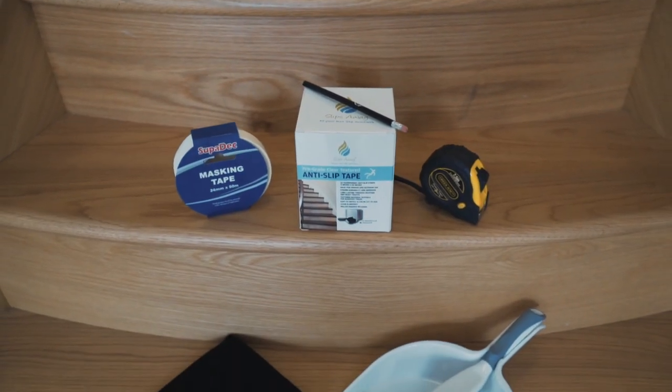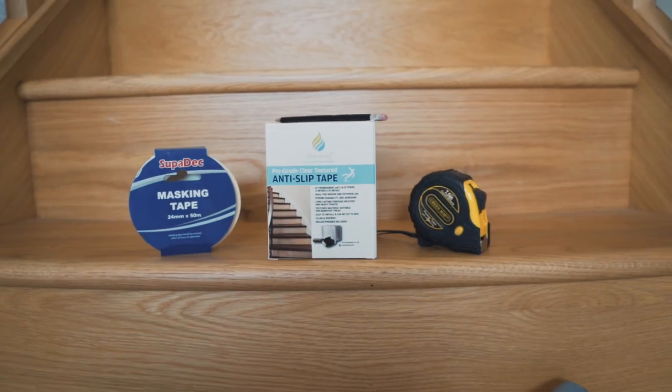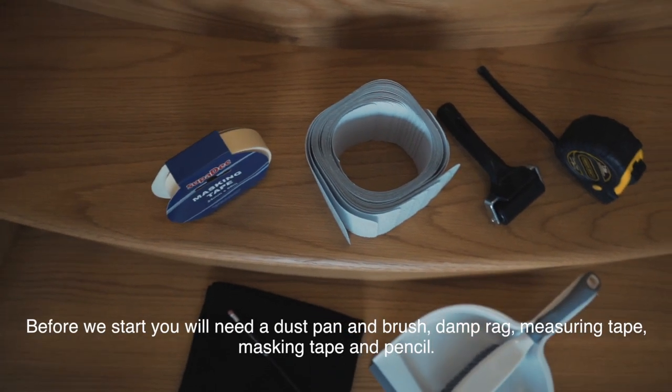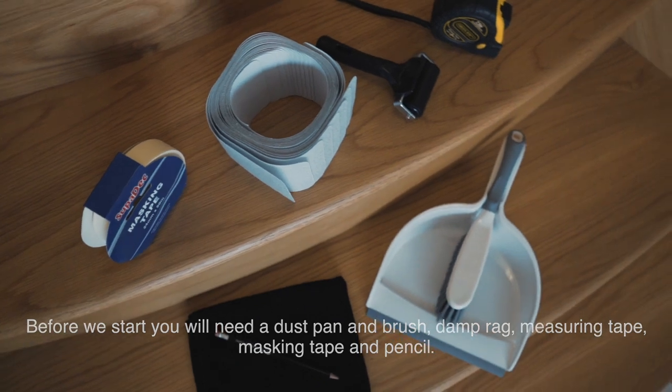This short video will show you how simple it is to install our anti-slip stair treads on hardwood stairs. Before we start, you will need a dustpan and brush, damp rag, measuring tape, masking tape, and pencil.